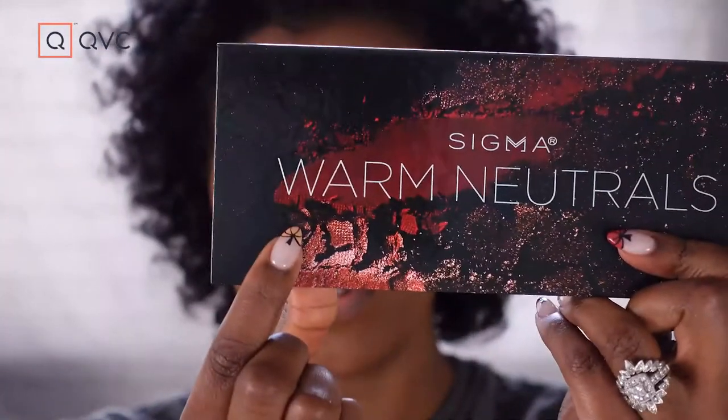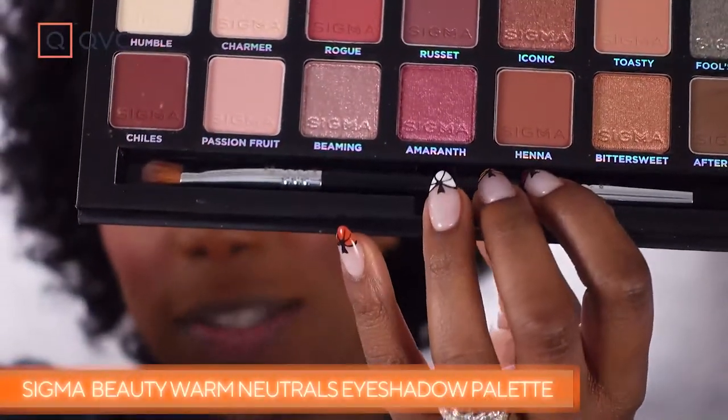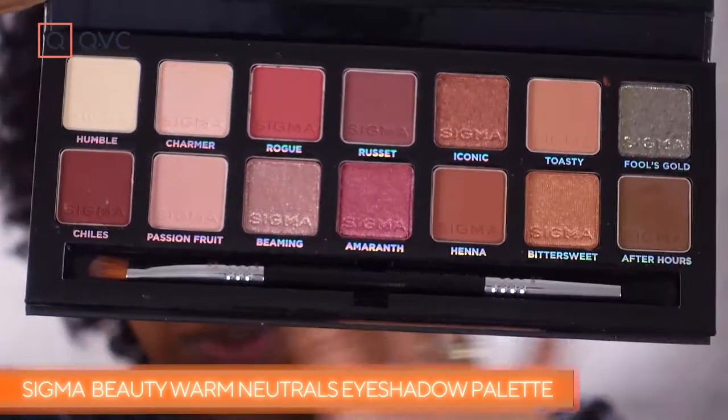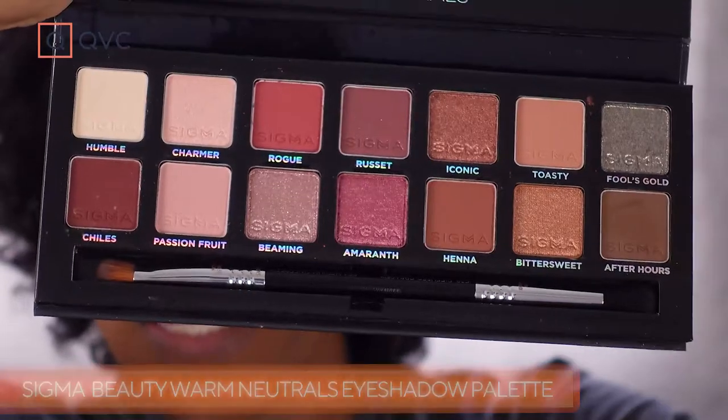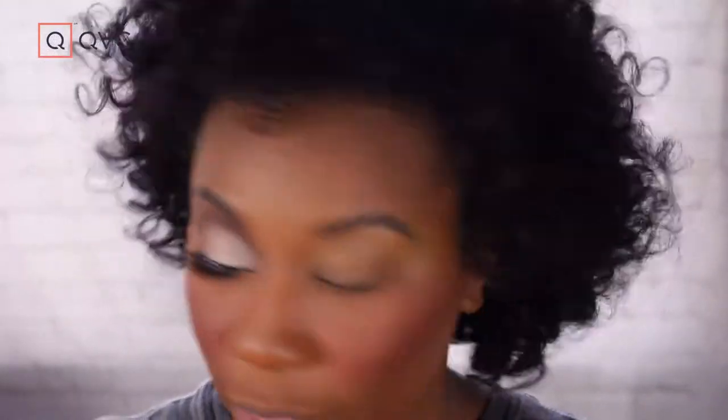We're going to be using the Sigma Warm Neutrals palette. The cool thing about this palette is that it comes with a dual-ended brush inside — two of the Sigma brushes I use all the time. Not only is this perfect for a Halloween look, but it's one of those palettes you'll be able to use more often than just on Halloween, so it really is a good buy.